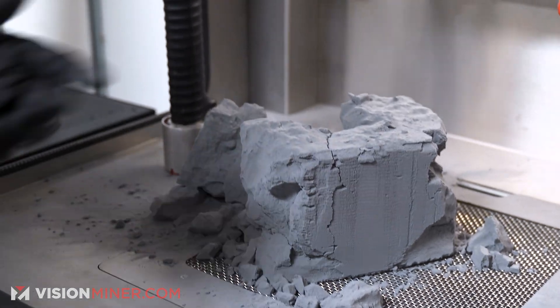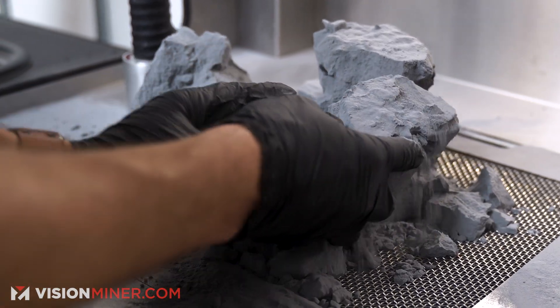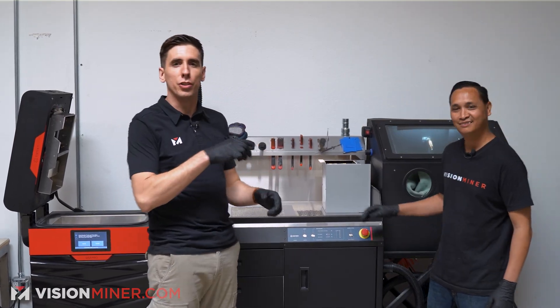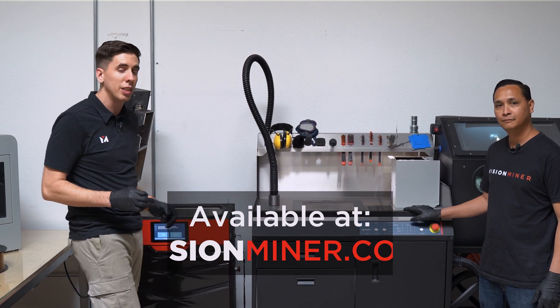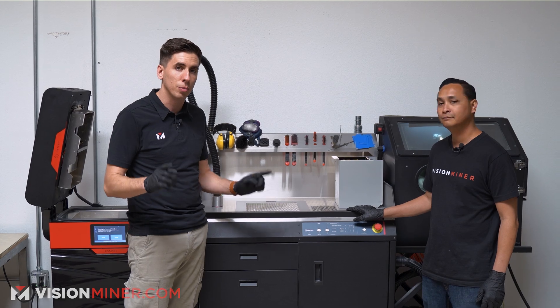Smack it there to get all the powder out, and then we're gonna be like archaeologists in Jurassic Park. Alright guys, today we're taking the cake out of the printer — really taking the parts out of the cake, out of the Lisa Pro. They've got all kinds of 3D printers for powder bed SLS. Today we're doing nylon, PA12 Nylon, PA12 Smooth from Sinterit.